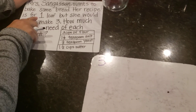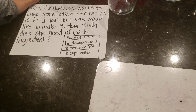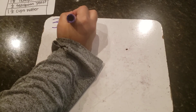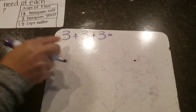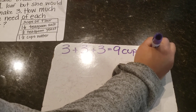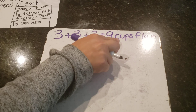My word problem says I have a recipe for one loaf but I need to make three, so that means I need to triple my recipe. So three cups three times — three cups for the first batch, three cups for the second batch, and three cups for the third batch. That gives me altogether three plus three plus three, which is nine cups of flour.